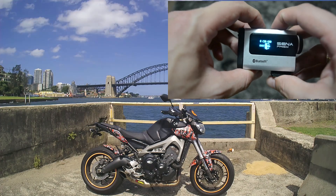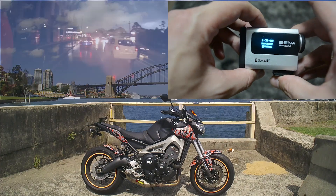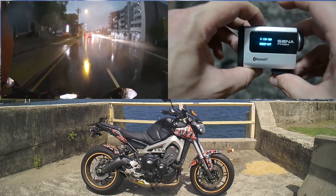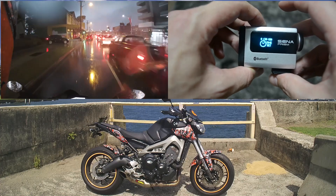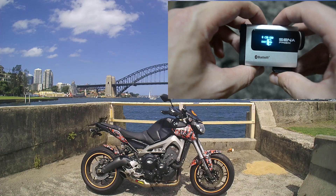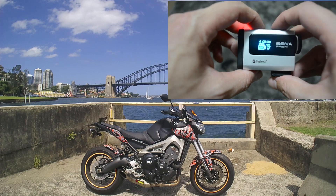The Sena Prism is also said to be waterproof to one meter. I have a video where I am riding in extremely heavy rain and there are no issues with the Prism or the Sena 20S — a link to that will be up on screen now. With that being said, if you use the housing that comes with the prism, it's waterproof to 40 meters, so you can take it diving or snorkeling or whatever.